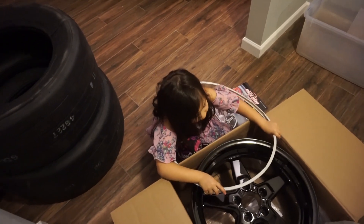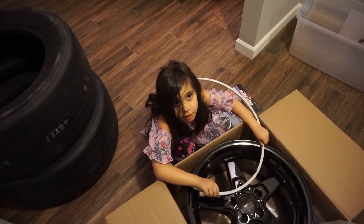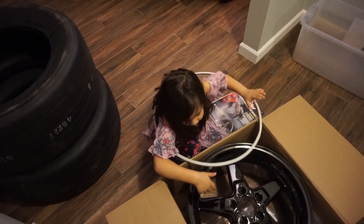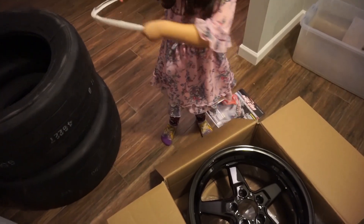So daddy's gonna go to the race track and race with these rims. Maybe Friday or something, next week. It's like a hula hoop — it stayed up for a little bit!